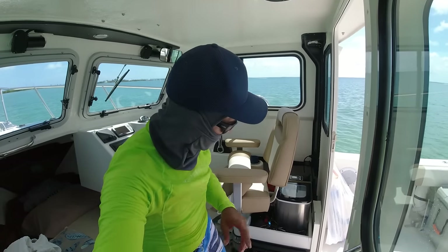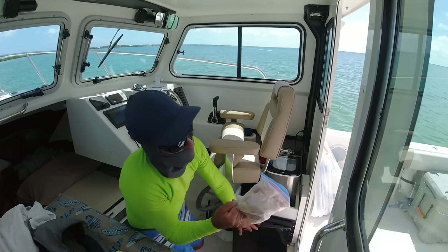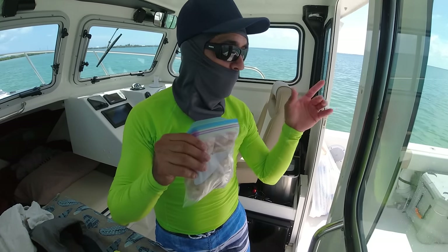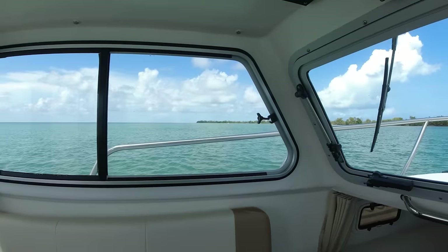And for today, I got some chicken wings. To defrost these chicken wings that were in the freezer, I'm going to place them in the salt water out here. With the temperature of the water being so hot, this is going to defrost within probably 20 minutes.